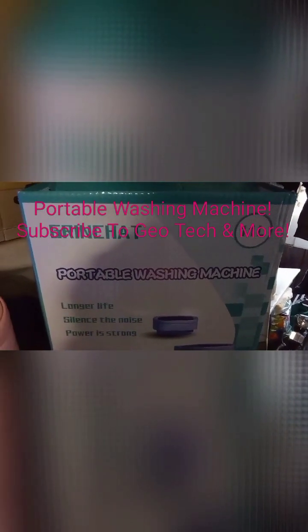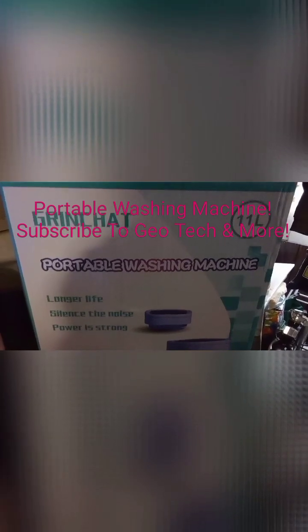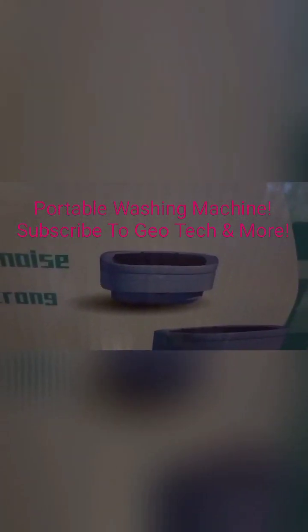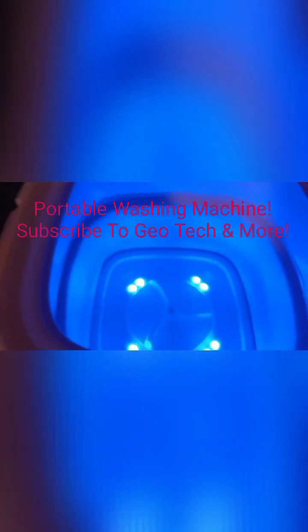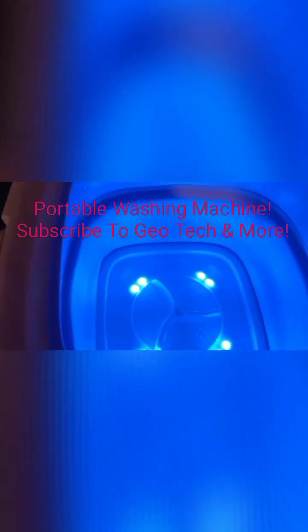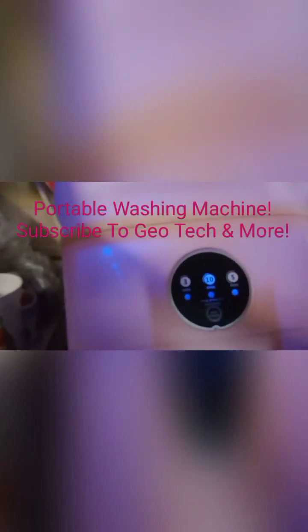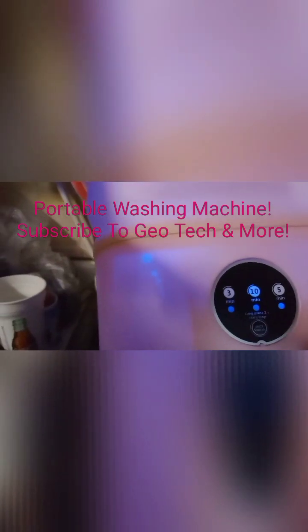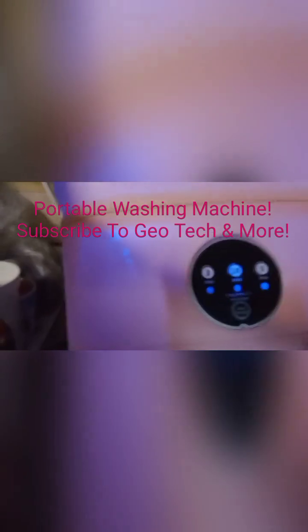Hi everyone, in today's video on Geo Tech and More, I'm going to demonstrate this portable washing machine which actually folds up. It has a handle, and it lights up. It has different washing machine modes — a three-minute washing cycle, a ten-minute washing cycle, and a five-minute washing cycle.